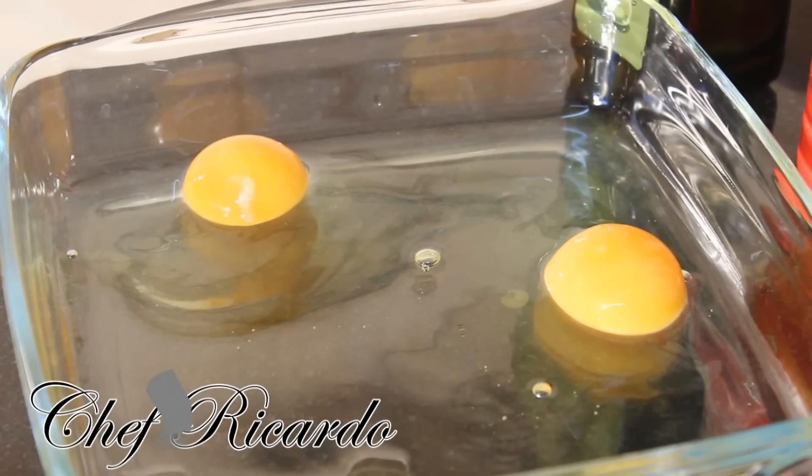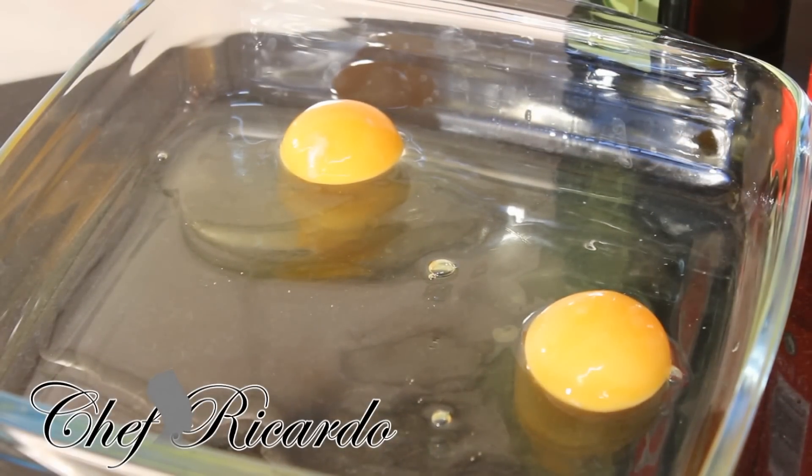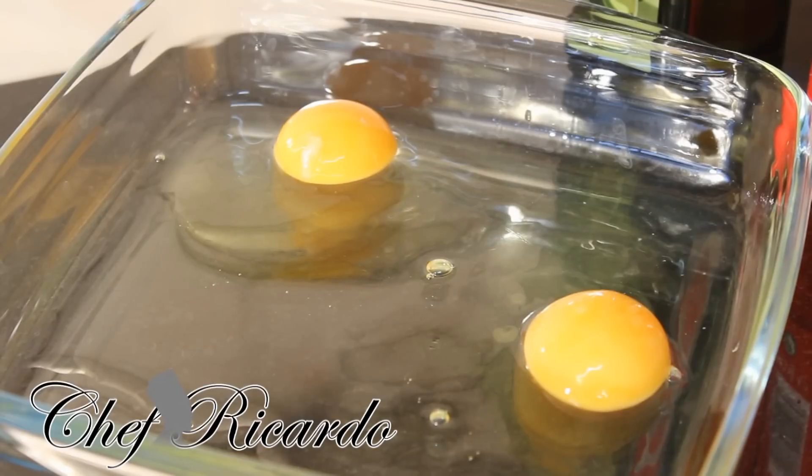Welcome back to Chef Ricardo's cooking program. Today we're gonna make a lovely simple fried egg dish. I got two eggs right here on my board, already cracked. We're gonna fry both of them, put cheese on top, and lay them inside of the bread. It's a beautiful little breakfast — double fried egg with cheese on top.